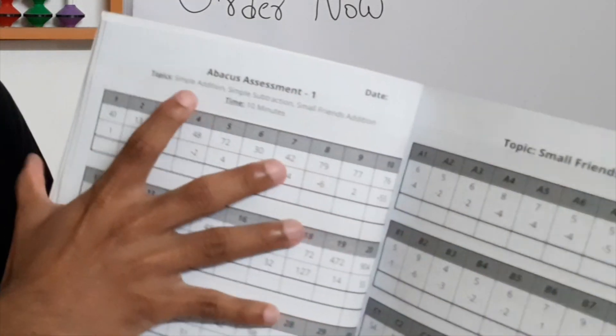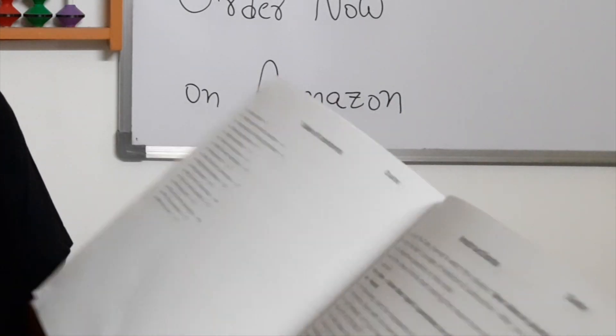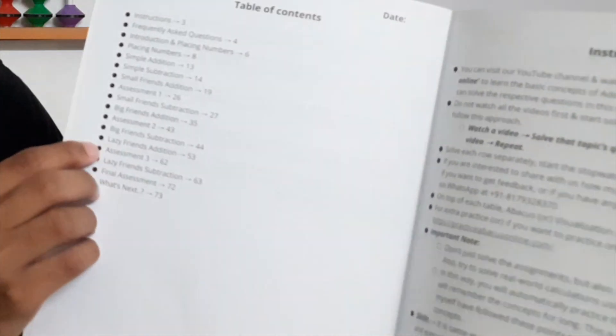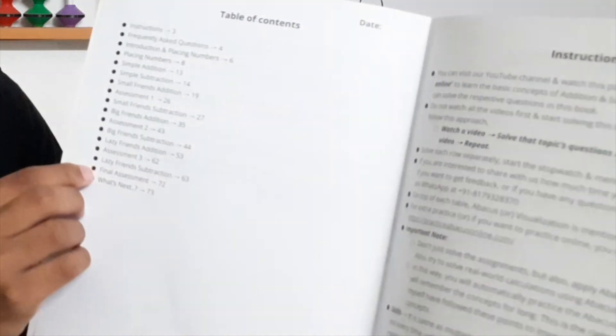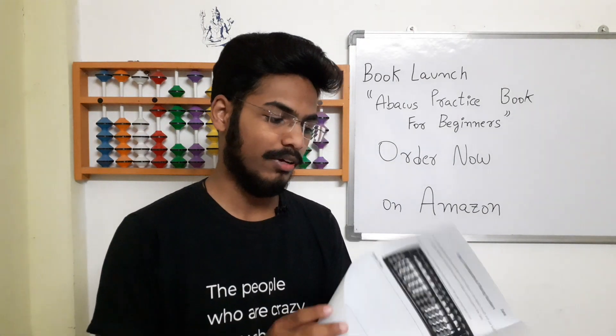Assessment 1 covers all the concepts which you have learnt up to that page. Similarly, we have concept, concept, concept, and then Assessment 2. Again the same thing — concept, concept, Assessment 3 — and at the last you will have a final assessment. This is how the book is designed. Along with that, there are some skills and speed writing sections.